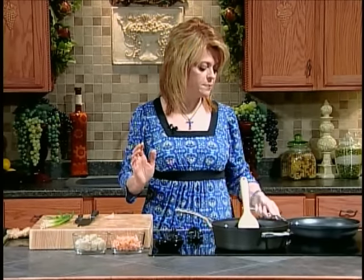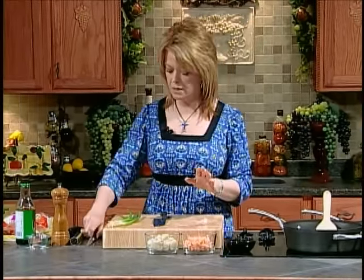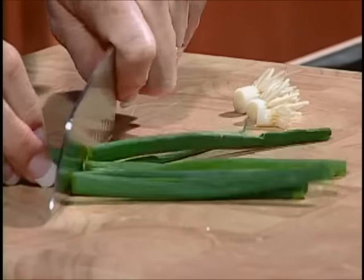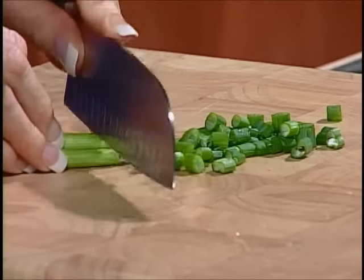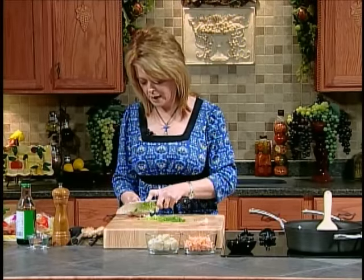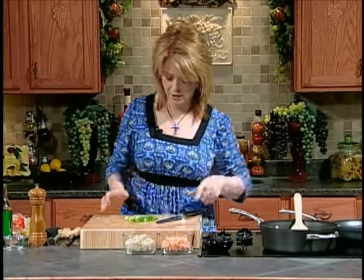In this back skillet I have a half pound of ground pork that you can get in any grocery store. They usually come prepackaged in a box but they sell just ground pork. Now in this skillet we're going to be making the shrimp egg rolls. While this is starting to brown up, let's talk about our other ingredients. We have three scallions that we're going to chop up and divide between the two pans. I'm going to use most of the greens and just chop them kind of fine.